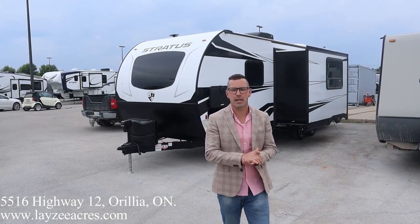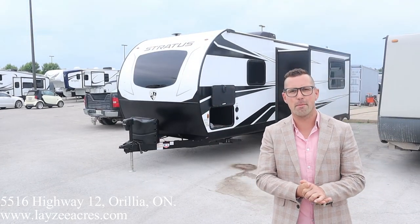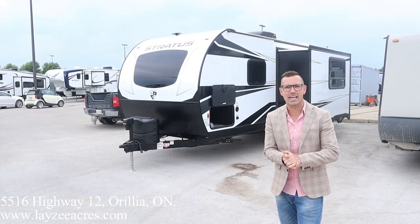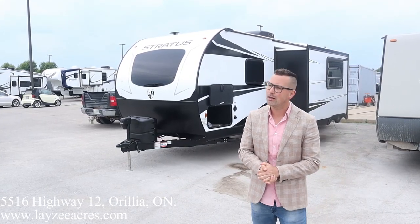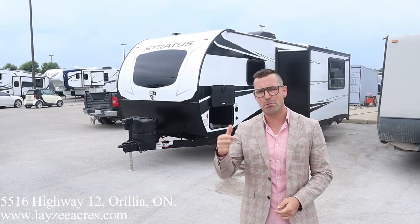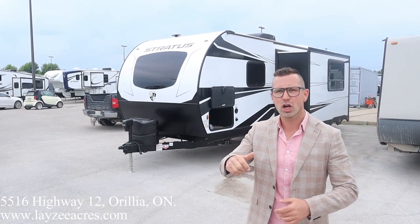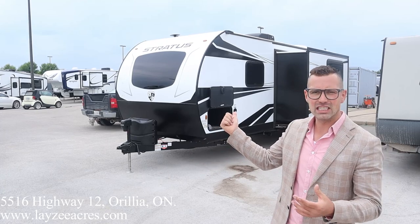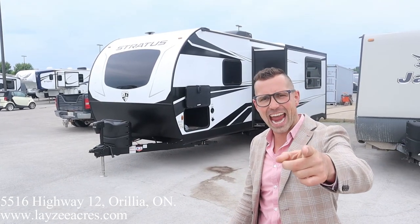Hey folks, I'm Josh from Lazy Acres. Thank you for tuning in — we are saving the world one trailer at a time. Today we are going to look at a 2021 Stratus model number 261 VBH. Beautiful trailer — I'm a big fan of this one. Double over double bunks, side slide with a large u-shaped dinette, front queen, solar, fiberglass skin, and a nice front windshield.